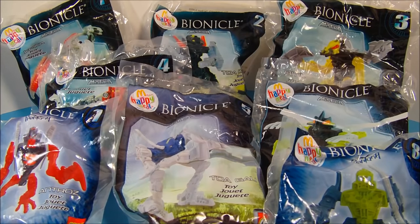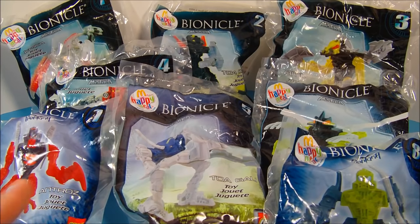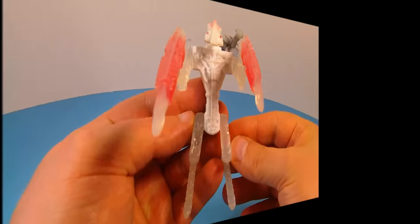How's it going everybody? Today we're going to look at the LEGO Bionicle Mystica set of eight toys put out by McDonald's in 2008. Let's get these things opened up and take a closer look. Number one in the set is Creka.